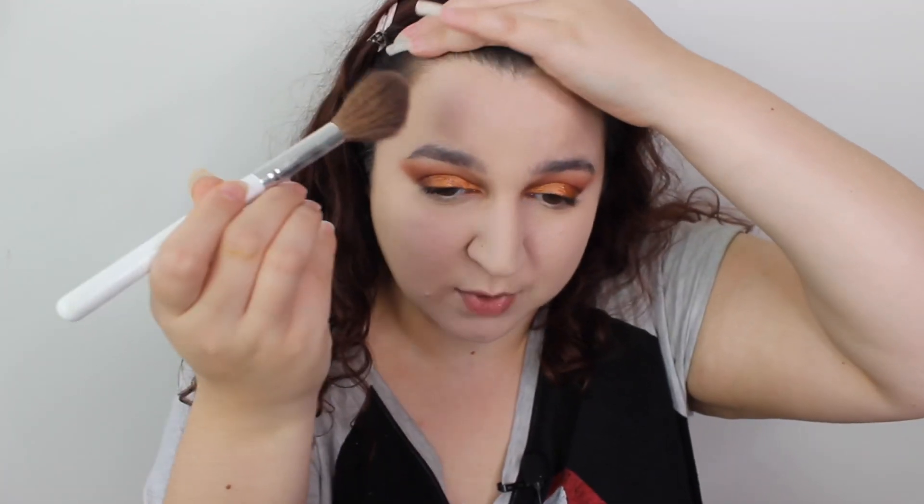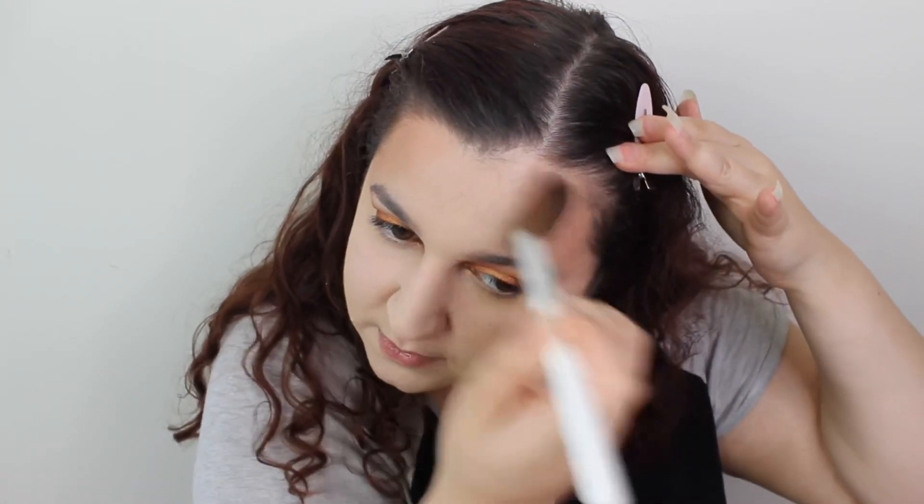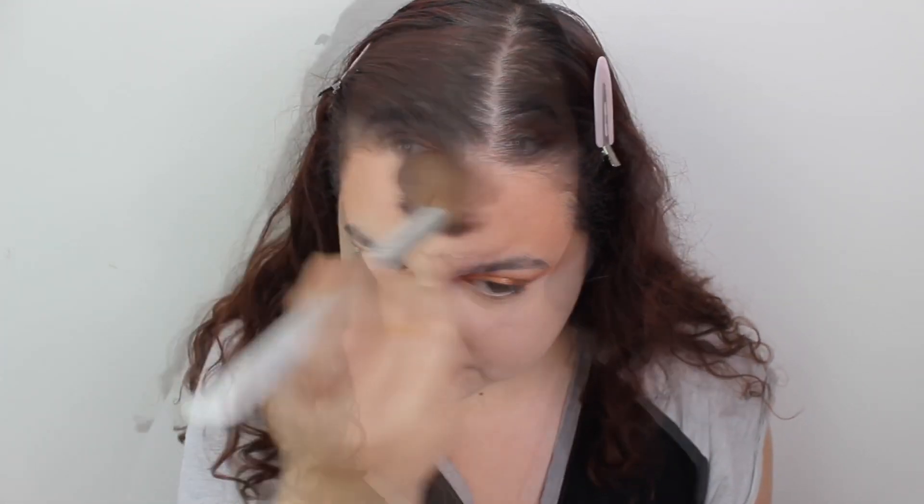This little thing is meant to be a bronzer. I feel like it's a bit too red tone — it feels more like a blusher to me. It's definitely more red tone. It's not a shade I would naturally gravitate towards. That is not a bronzer, let me just tell you that. That is a blush, okay.